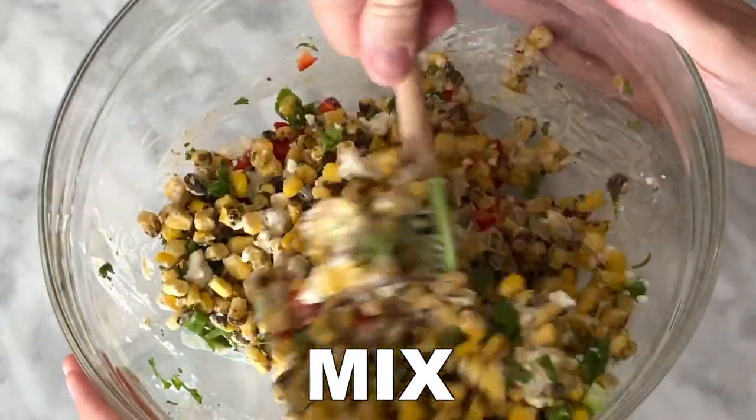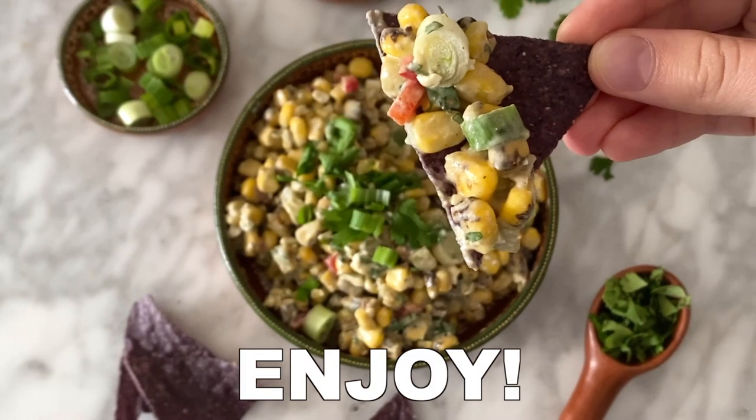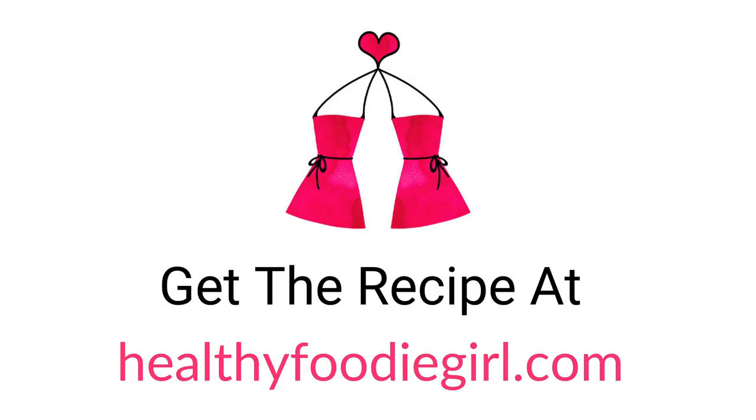You can find this recipe and all delicious healthy recipes at healthyfoodiegirl.com. Don't forget to subscribe to our channel — we'd love to see you here too.